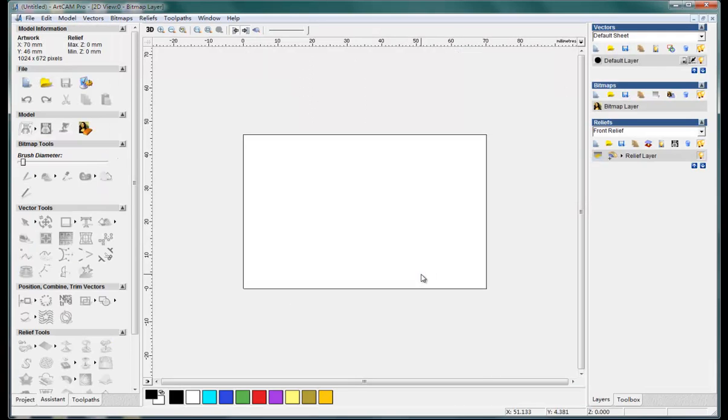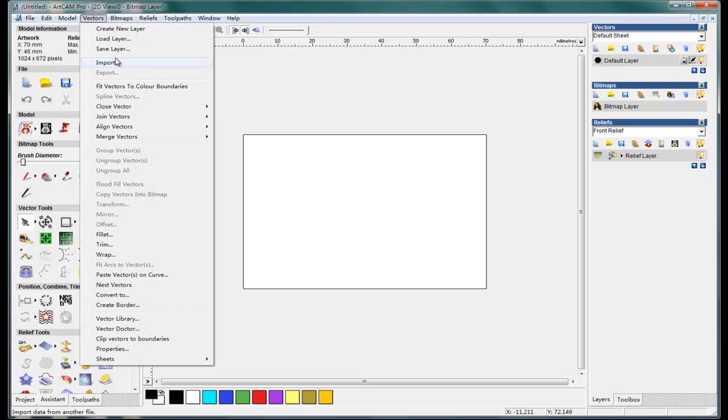Then we import the vector. In this version we click this button — that's the only way to import the vectors.